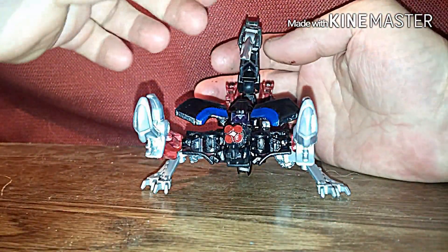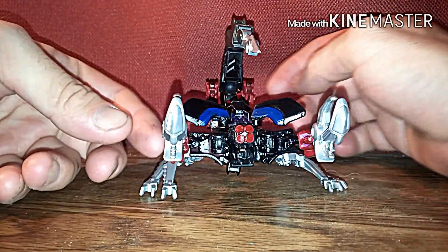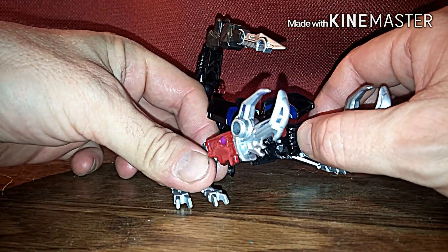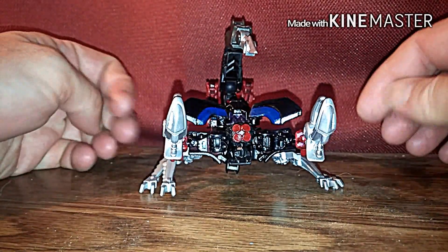This is 37RustDog back again with another Transformers review. This is over my Transformers — I'm going to call it my Beast Wars slash, in my new series that I'm working on called Predacon Wars.